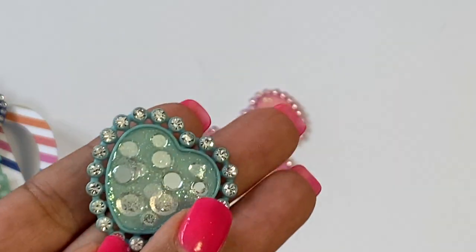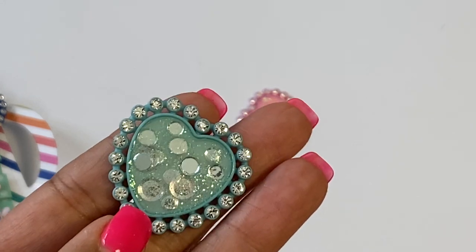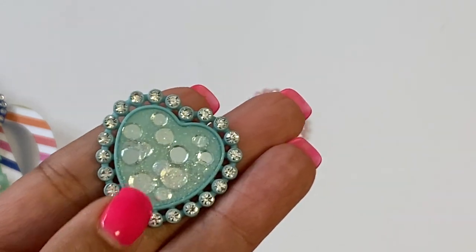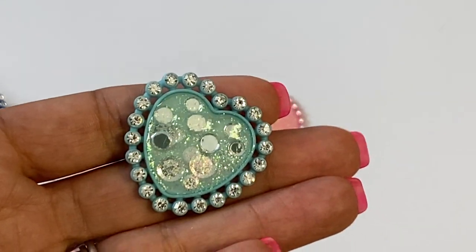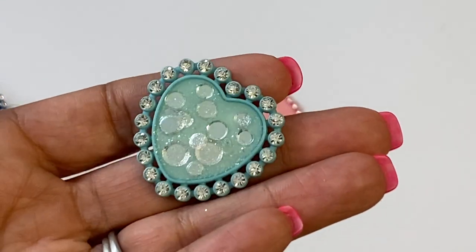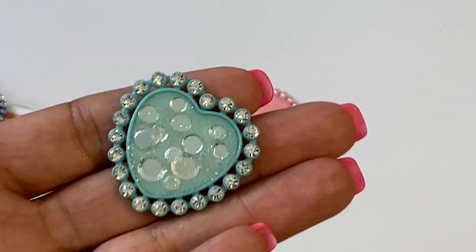What I decided to do — I don't have a punch that matches this exact heart — was fill it with glossy accents and add some of that confetti sequin that I recently picked up from Cartwright Sequin. I just wanted to show you what it looked like using glossy accents. I haven't tried resin but I really do like the glossy accents. I also sprinkled a little bit of glitter in there.